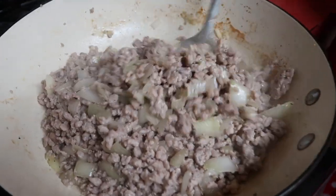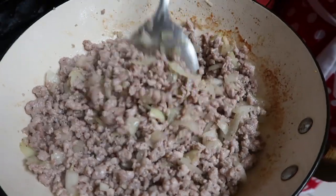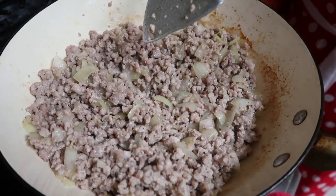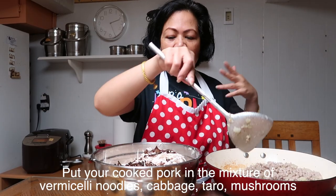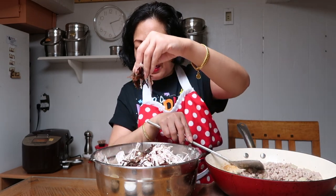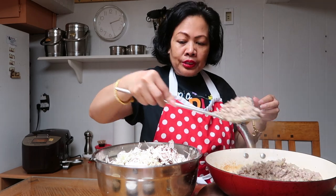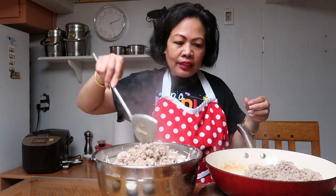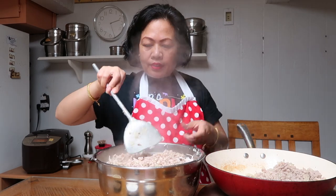The pork and onions have been cooking for about six minutes. Once done, let it cool slightly, then transfer the cooked pork and onion into your bowl with all the other ingredients — the taro, black fungus, and sliced cabbage. It will cool down once mixed in. If you don't need all the stir-fry, leave some aside because you can use it for other dishes.